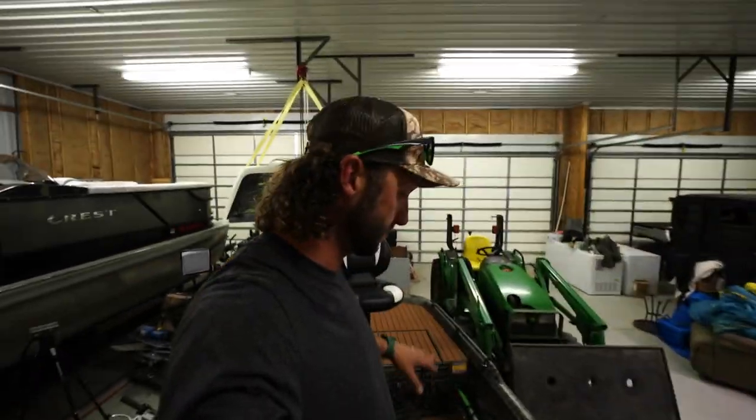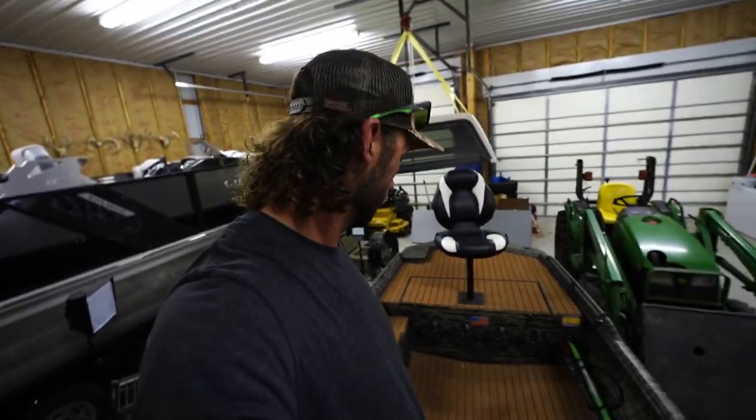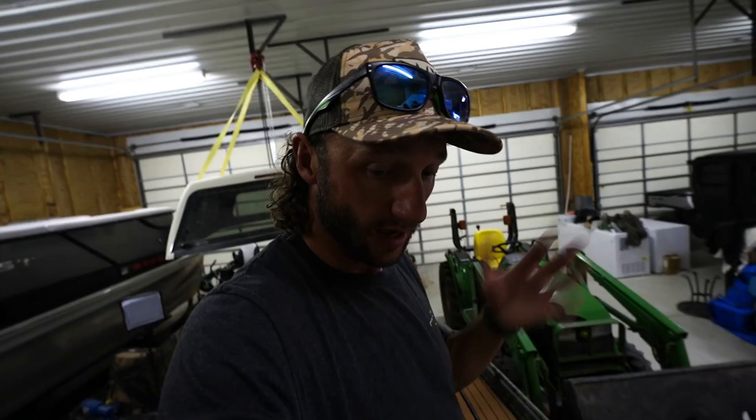I wanted a four-stroke outboard that was new and reliable because honestly, this boat will already be used more for fishing than duck hunting by far. Me, Bodie, and the family are on here fishing all the time in the first couple months we've had it. It is so much fun. We haven't made a video on it, but we just have so much fun as a family that I don't like picking up the camera sometimes — I hope you all understand that.